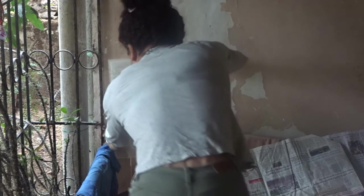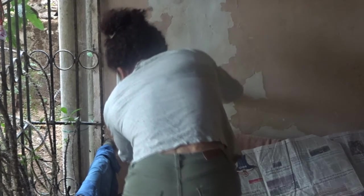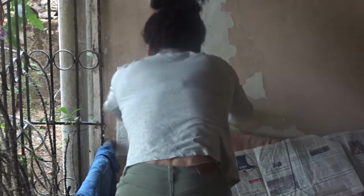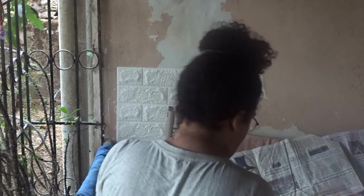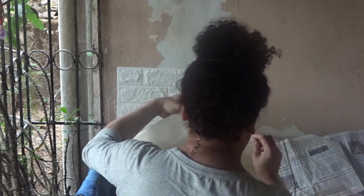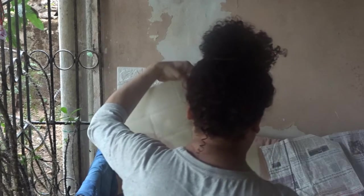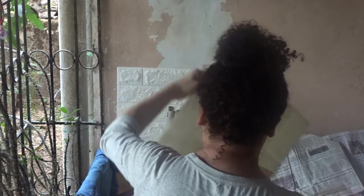What I am doing here is using adhesive wallpaper — it is a textured wallpaper to cover this chipped area. Before you begin sticking, it is instructed that you clean the wall, so I just took a cloth and dusted off all the excess chipped paint so the sticking process doesn't fail. The wallpaper I chose is easily available on Amazon and this particular one has a white brick effect.